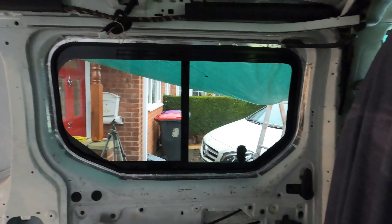If you are doing a conversion and you're looking for a good place to get hold of not just windows but all sorts of accessories — my steering wheel cover that I put on in the last video was a Van Pimps accessory. So take a look, they're excellent. And that's that for this episode. I've got one more window here to go in, another one on the other side, and the two back doors to do — so still four windows to go.